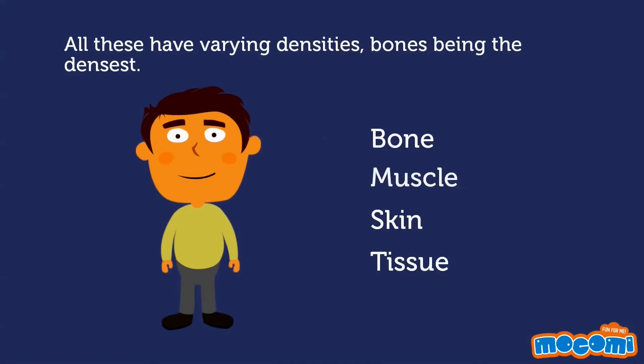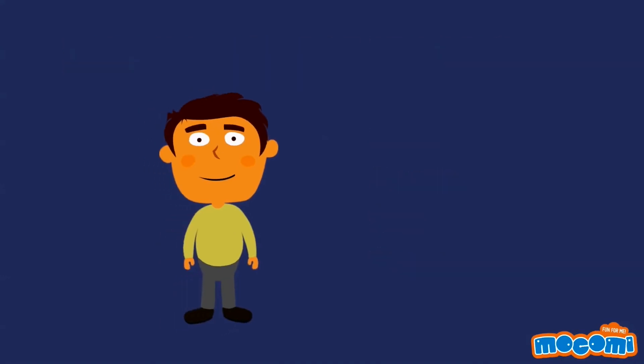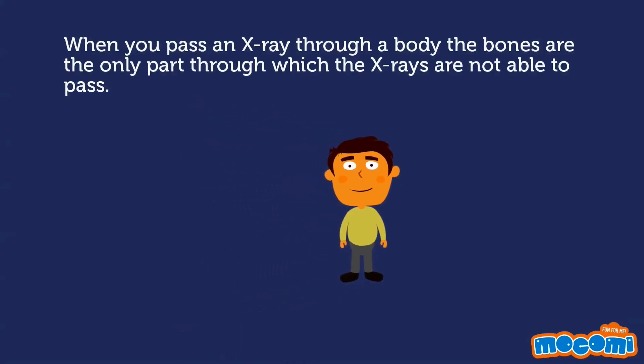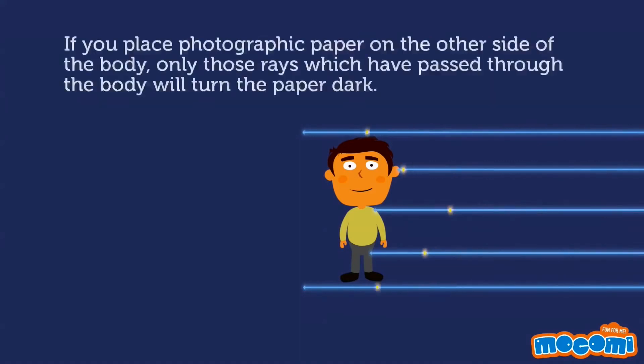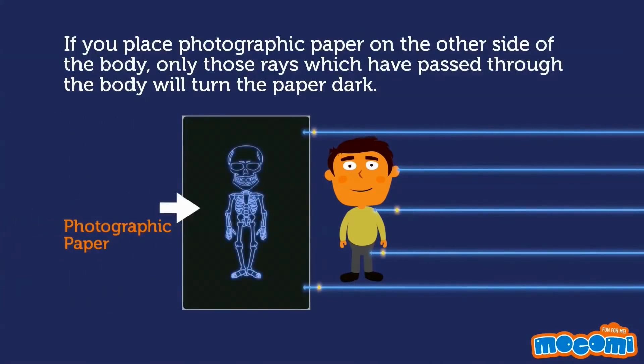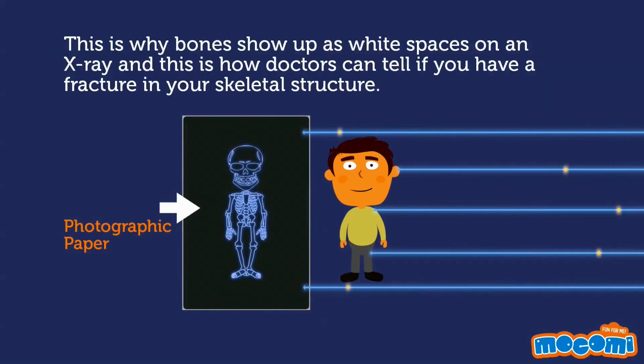When you pass an X-ray through a body, bones are the only part through which the X-rays are not able to pass. If you place photographic paper on the other side of the body, only those rays which have passed through the body will turn the paper dark. This is why bones show up as white spaces on an X-ray, and this is how doctors can tell if you have a fracture in your skeletal structure.